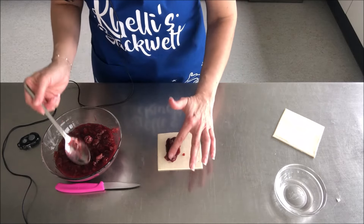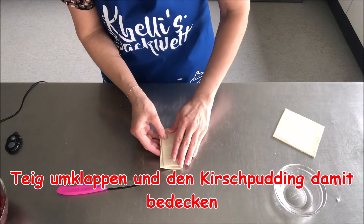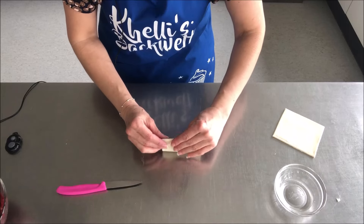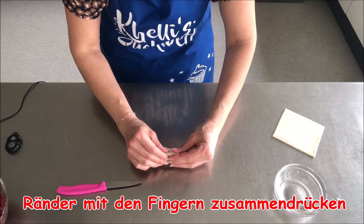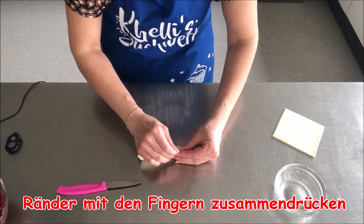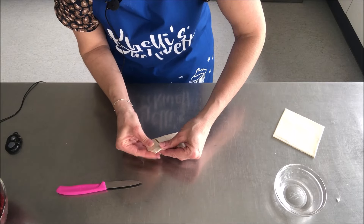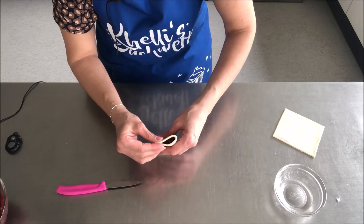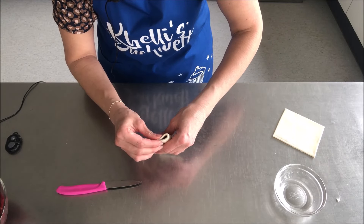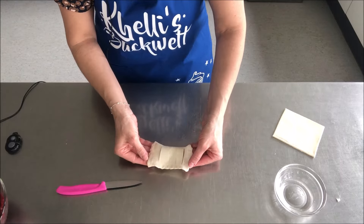Das reicht. Dann klappe ich den Deckel drauf. Jetzt drücke ich die Enden zu – entweder mit einer Gabel oder mit den Fingern, so zwischen den Fingern nehmen. Erst die längliche Seite, dann die kurze Seite, auf beiden Seiten. Und dann habe ich die Füllung in meiner Tasche drin.